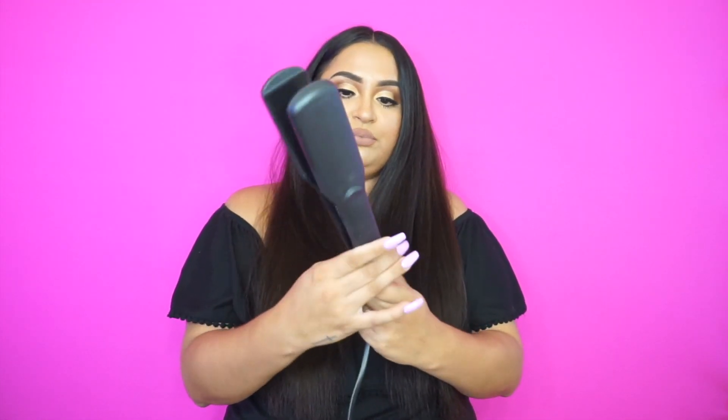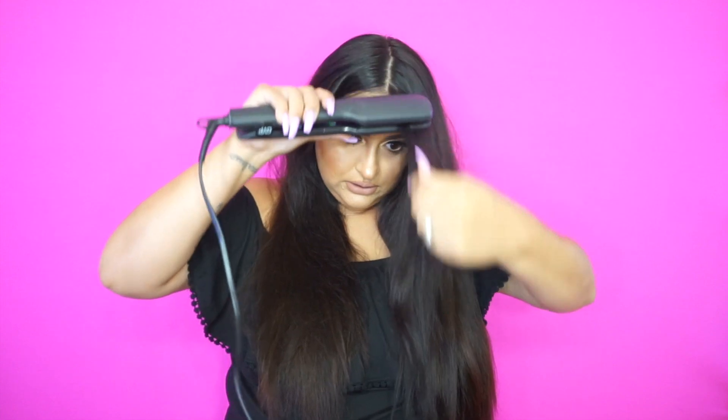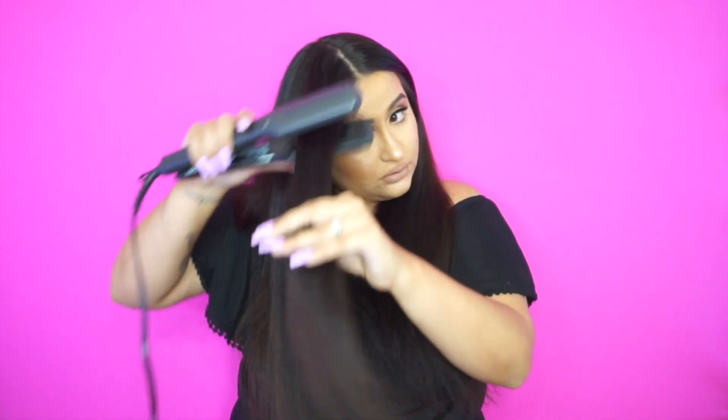I'm going to go ahead and just flat iron this. I'm using the GVP flat iron — I got this at Sally's Beauty Supply. A lot of my tools come from Sally's or Ulta. I'm just kind of stopping halfway; I'm not really going over the ends because if you go over the ends, it's going to be way too straight. When you look at Kim Kardashian's hair, it just looks smooth on the top. I take a clip — you can use whatever clip you'd like to part your hair — and we are going to start from the bottom and work up to the top.